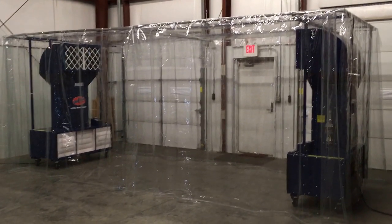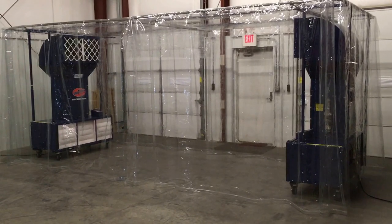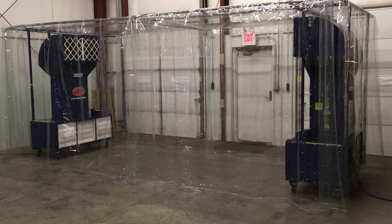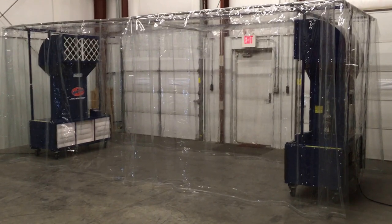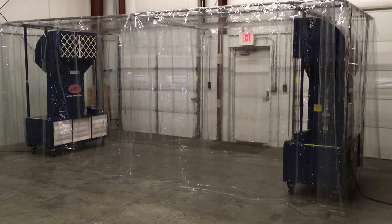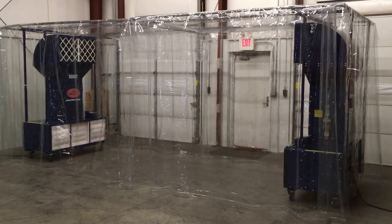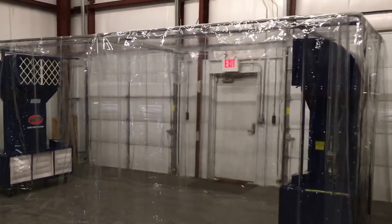Just a quick video to show you a custom unit we're doing for a customer. This is actually a dual-sided unit — two units that are molded together face-to-face so they sit over an assembly line. No big production here, just a quick video because we need to get this broken down and packed up, as our customer is waiting for this unit.